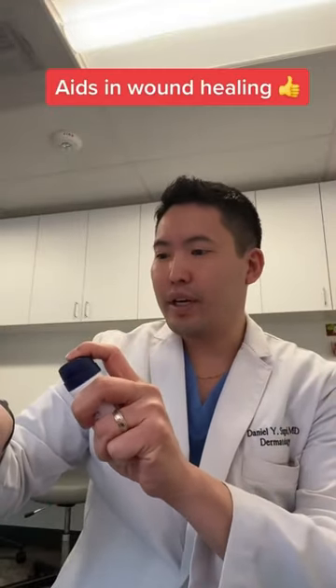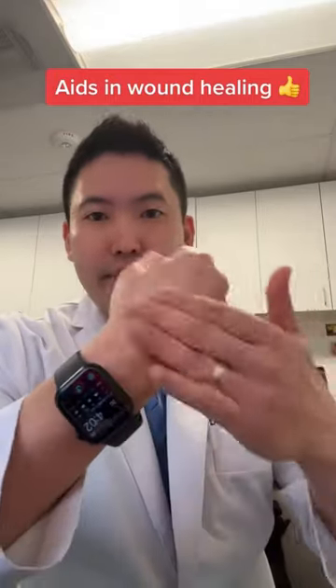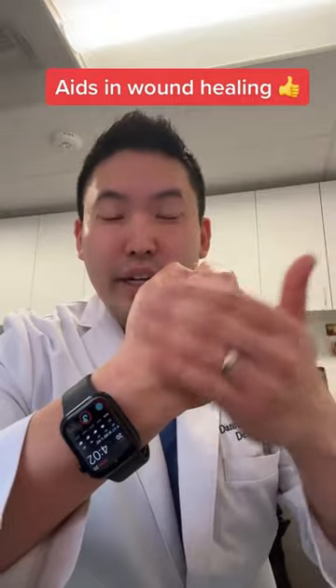I had some ribs in the smoker for the Super Bowl and I got this burn here. First, shake it well, and then about four inches away, spray your cut or burn. You see that? Nice and soothing. Great to put on your cuts and burns, because you want to keep it moist so that the epithelial cell is growing faster. Hope this helps. Peace.